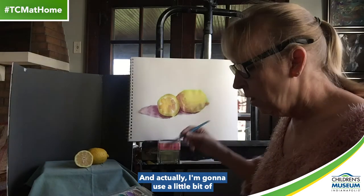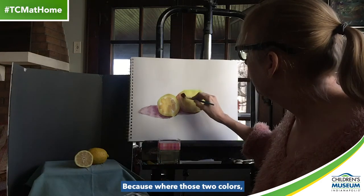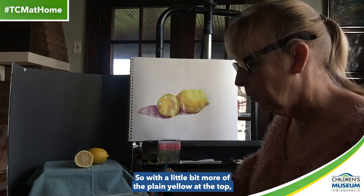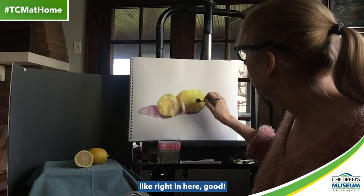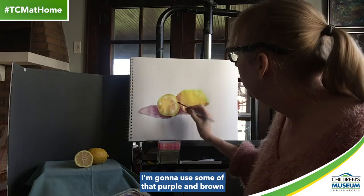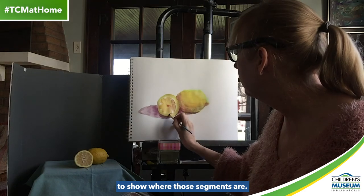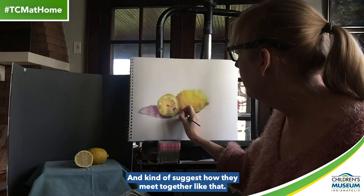I might use a bigger brush for that. Actually, I'm going to use a little bit of orange and yellow to make that transition kind of pretty, because where the light and the shadow come together, that's where you're going to have your brightest, prettiest color. So a little bit more of the plain yellow at the top. Then I'm going to use some of that purple and brown to make that little indentation right there, and put a couple of little marks here to show where those segments are and suggest how they meet together.